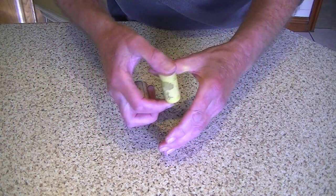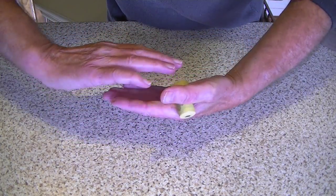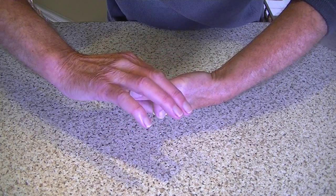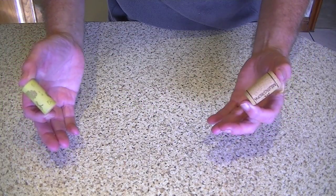I'll do that again for you. Hands over, forefinger there, thumb there, forefinger, forefinger — and there we go, okay?